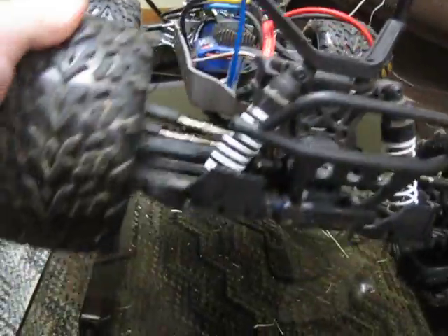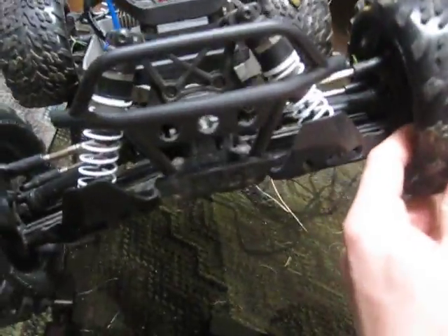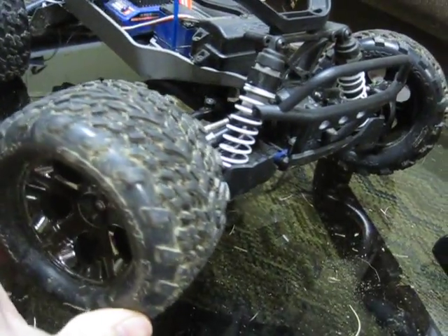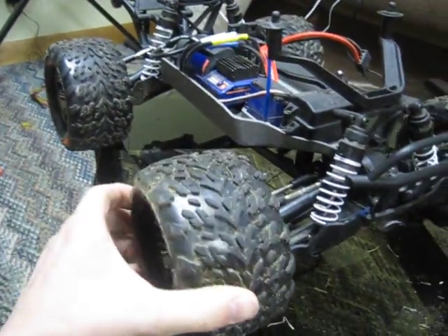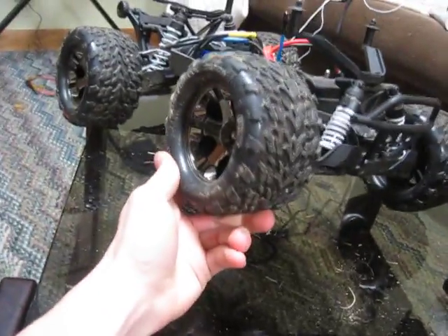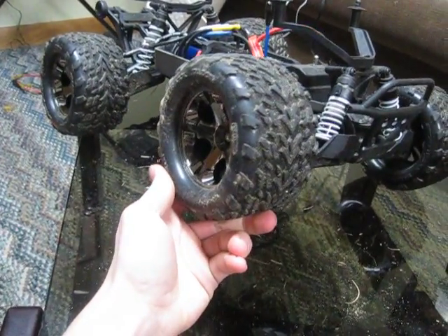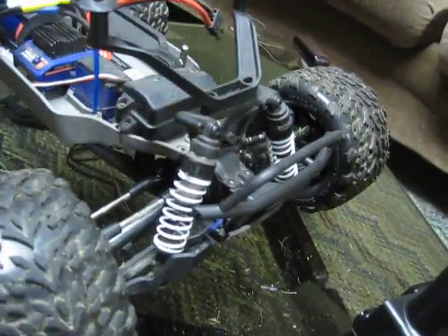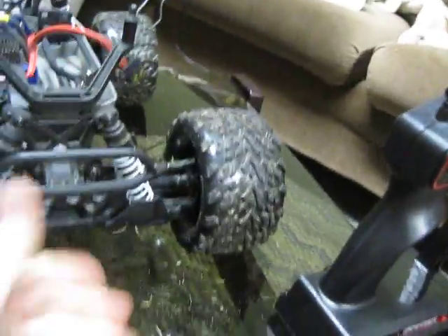The shocks are really soft, which can be good or bad. For stock battery and stock setup — stock engine, stock gearing — the suspension is perfect unless you're hitting insane huge jumps. All four tires are on the ground right now with no battery in it, and it has really good suspension travel for what it is.